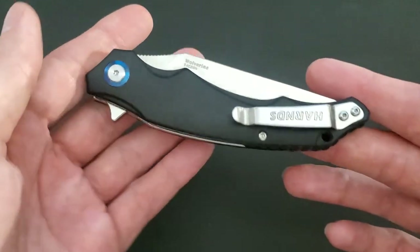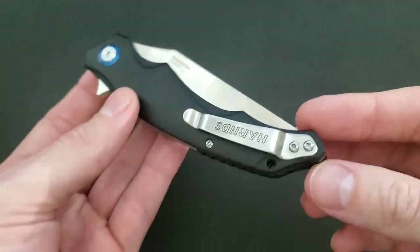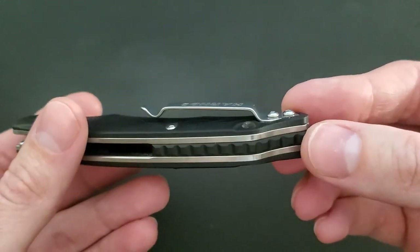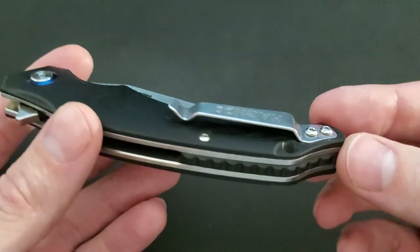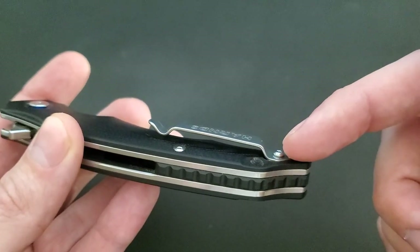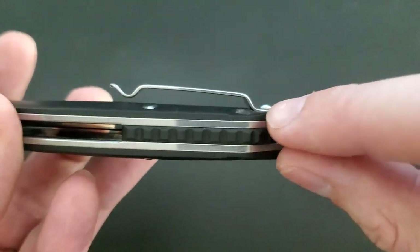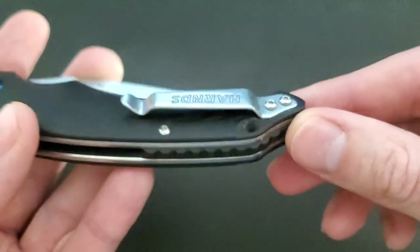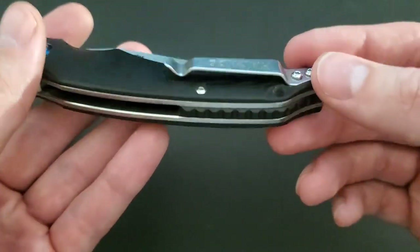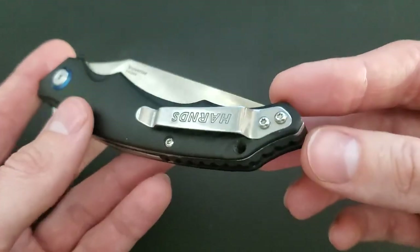Back to the pocket clip — it's a little big. As you can see, it's certainly not deep carry, it's not reversible, and I always wonder why companies do this. They cared enough to recess the pocket clip — why didn't they just make it a loop design for deep carry? Clearly they don't mind if the pocket clip takes up more space.